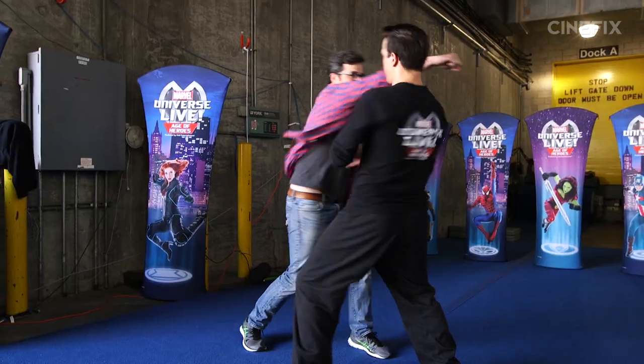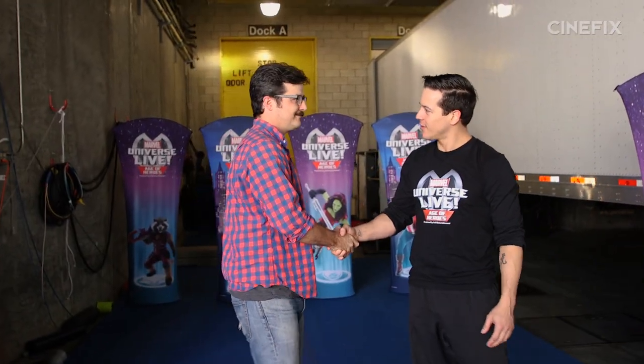So you want to try it out real quick? Yeah, sure. Nice. Pretty good punch, right? Yeah, really good. All right. So now you're ready to be a superhero. Yep.